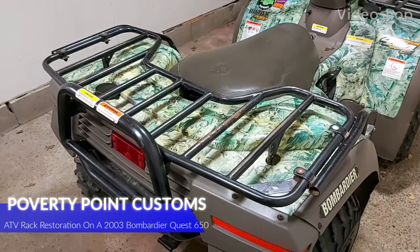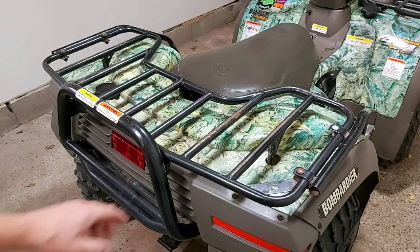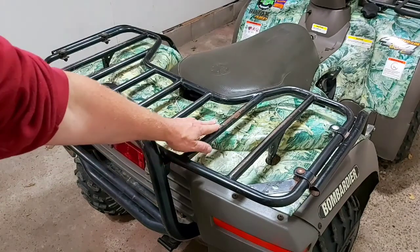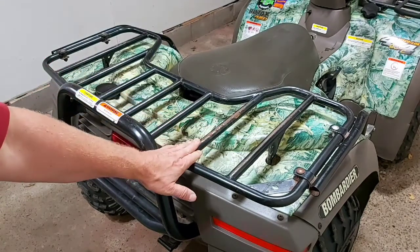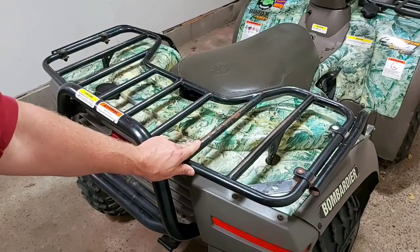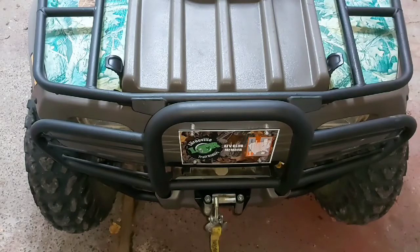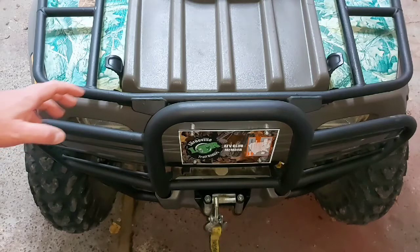Hey guys, Poverty Point Customs here. This is my 2003 Bombardier Quest 650 that I purchased a couple days ago. What we're going to do today is clean up these rear racks, as you can see they're coated in fine surface rust and scratches. We're going to refinish these and hopefully get them looking brand new. Before we start on the back racks, I'll show you the front racks that I've already done.